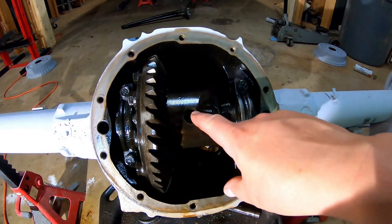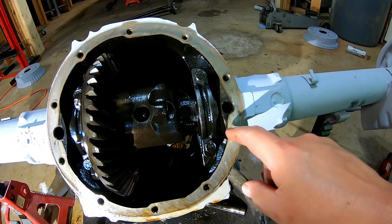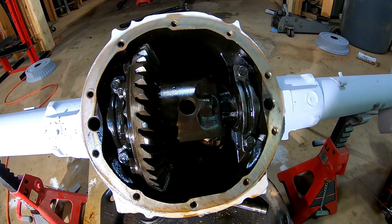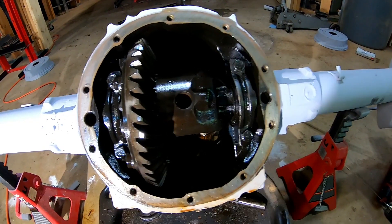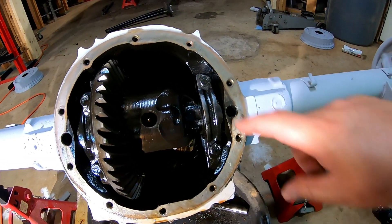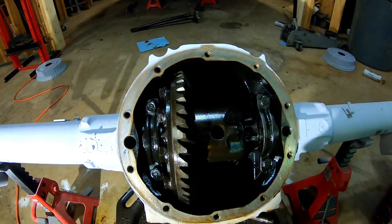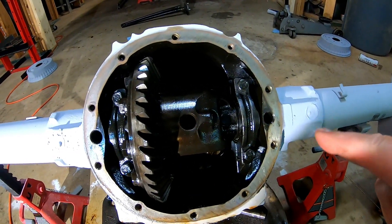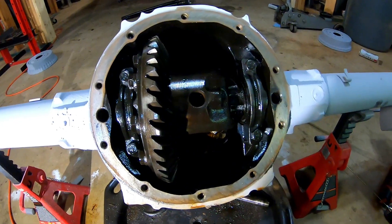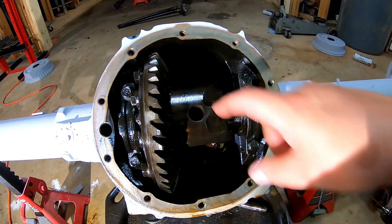Now that the pinion shaft is out, the next step is to take off the main bearing caps — two bolts on each side. My understanding is these are specific: you want to keep them left and right, not get them crossed, because they're a machined surface that the bearing rides on. I'm going to use a punch to put two marks on the top of the right one and one mark on the left one to keep my orientation correct for reassembly. Then I'll take the bolts out and the whole carrier should come out.